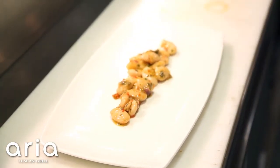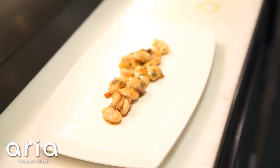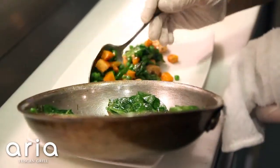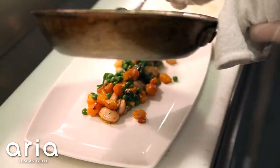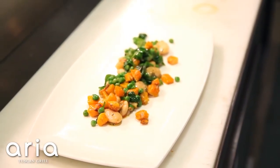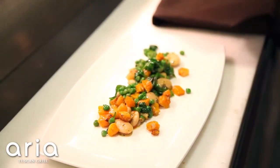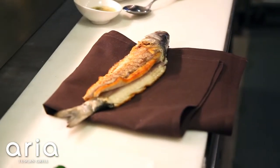We're going to put our beans down, then add our sautéed vegetables that we made — they have some beautiful colors. We're going to take our fish off and put it on a paper towel just to remove any excess oil before plating.